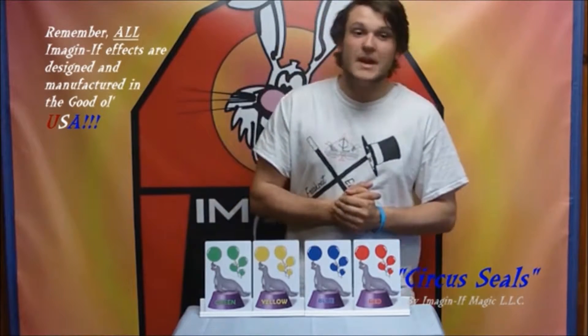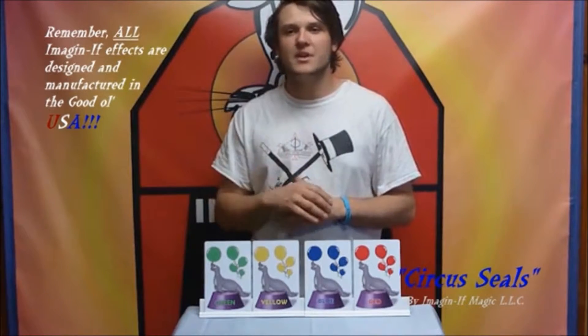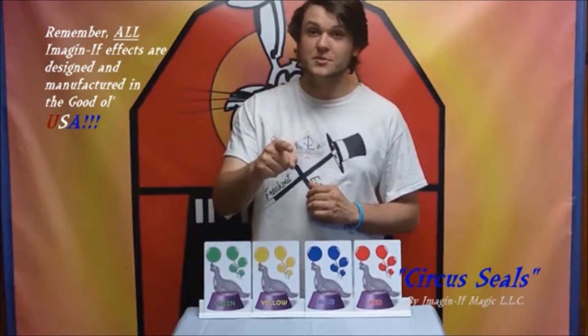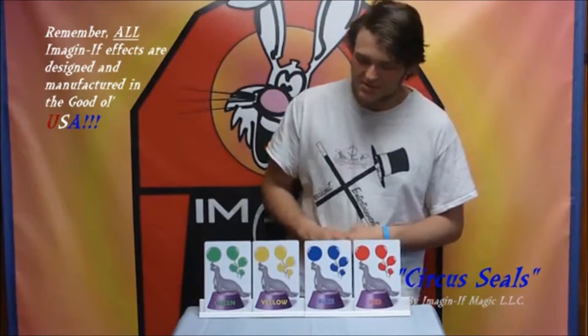Hey guys, it's Chris with Imagine If Magic here, and today I've got a trick that will absolutely blow the minds of anybody at a birthday party, adults included. They don't know how it's done either. Talking about the circus seals.